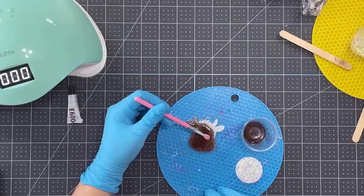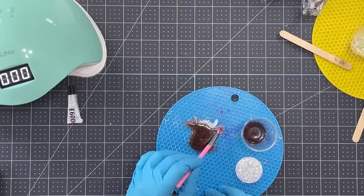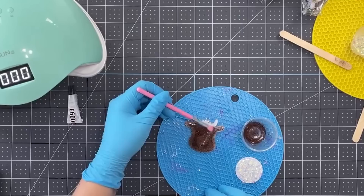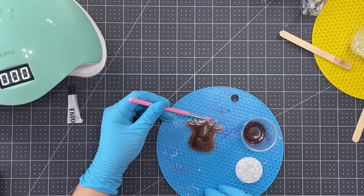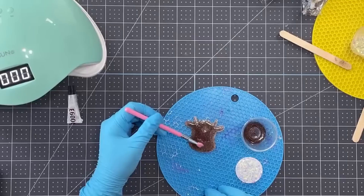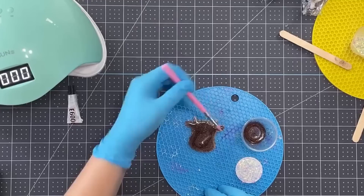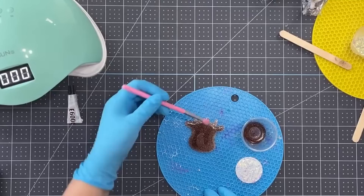Another thing I wanted to address: typically when I'm working with UV resin or epoxy, I wear a respirator. I don't when I'm live because it's very hard to understand me and hard to talk through. So I'm a little more lenient when I'm live, but typically when I'm working alone I always wear gloves for safety, and I always wear a mask at bare minimum. I would recommend an N95 mask, but ideally you need to purchase a respirator. The one I have is on my Amazon store under my epoxy supply list if you're interested.